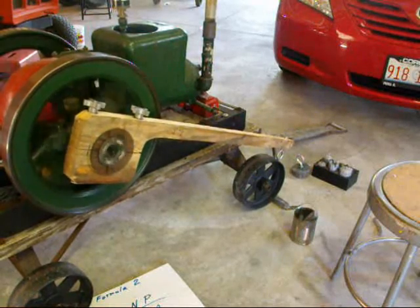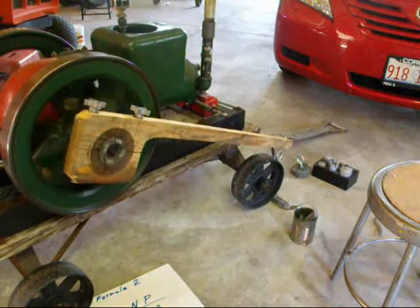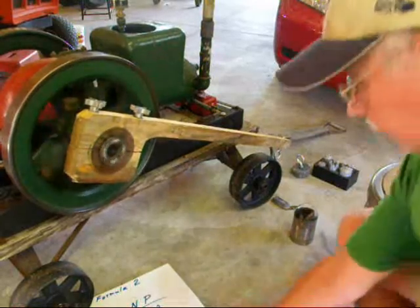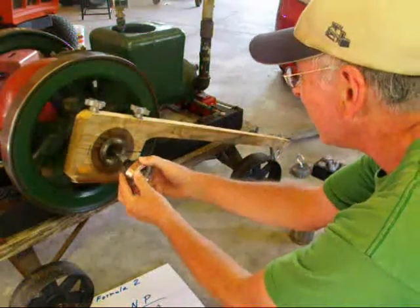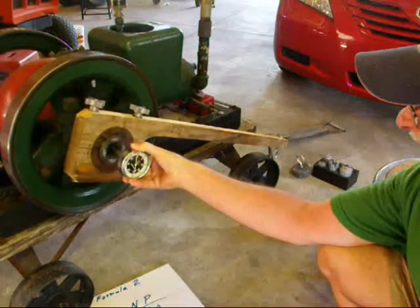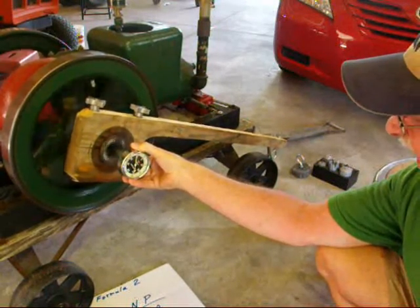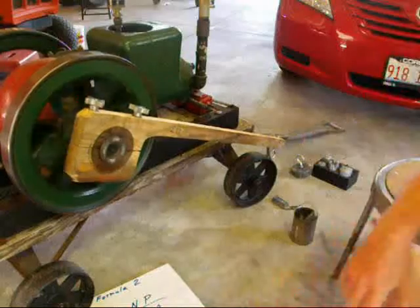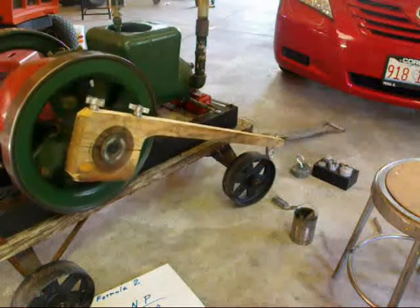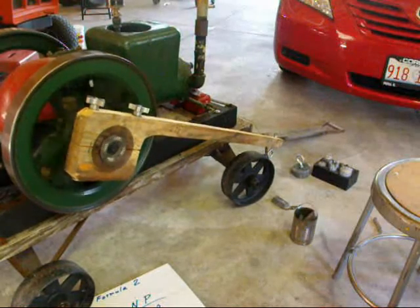Okay, the engine's running. I'm not sure if you can hear me, but I'll take the measurement first of the RPM. It's running at 450 RPM. Now we're ready to add the weight and impose the load.